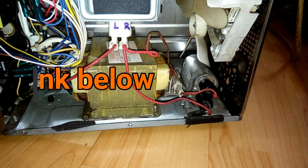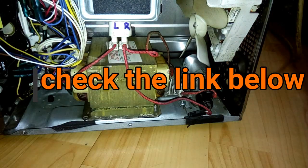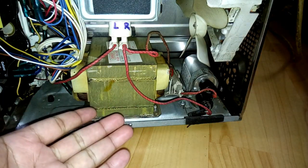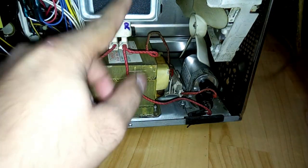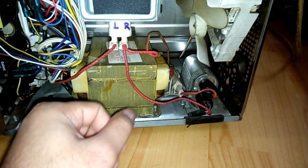In this video I'm going to show you how to replace the capacitor of a microwave oven. This one is already opened, and you can see the magnetron, which requires high voltage to operate.